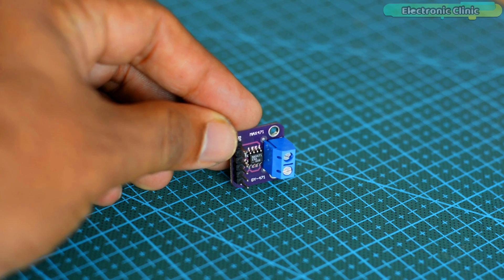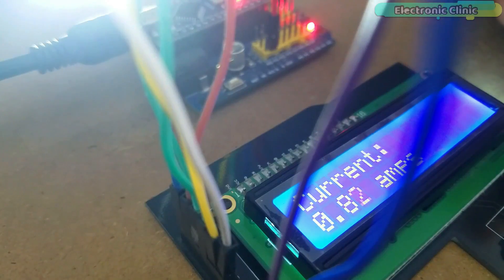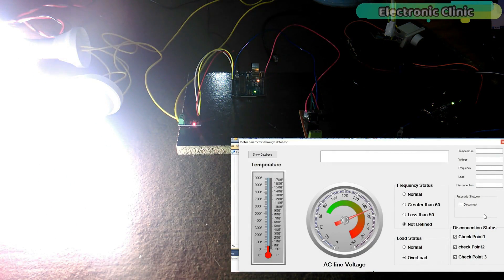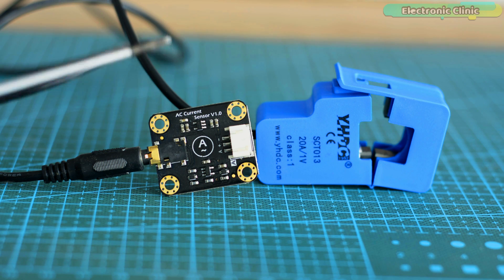Previously I used the MEX 471 and ACS 712 current sensor modules for measuring the current. I used the MEX 471 current sensor for measuring the current of a 12 volt DC PCB LED module, and I used the ACS 712 current sensor for measuring the AC current, as I had to monitor the load status. With the ACS 712 current sensor I was able to monitor whether the load was normal or overloaded.